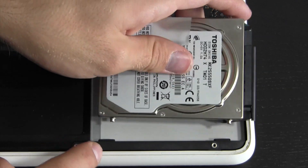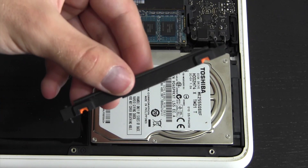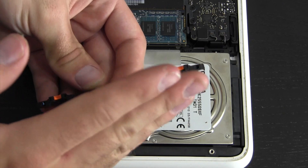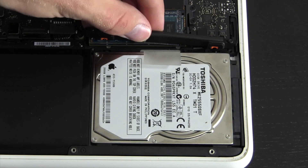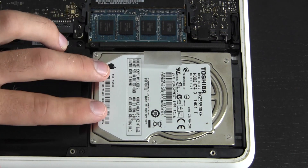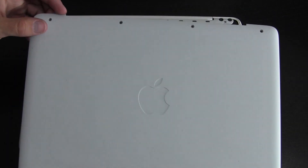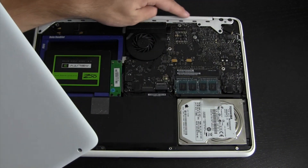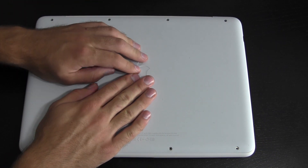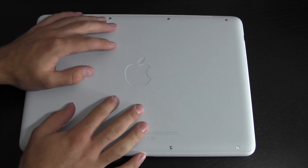Now that the RAM is installed, I'm going to reinstall the hard drive. Make sure you line up the SATA connections and don't stretch that ribbon cable. You'll notice two little notches on the hard drive that fit into slots on the chassis — line those up correctly. Next, put the bracket back on, making sure the orange pieces are facing toward the hard drive side, then screw those two screws back in. Finally, line up the bottom cover — the side with the cutout goes on the hinge side — push down until you hear a click, then put all eight screws back in.